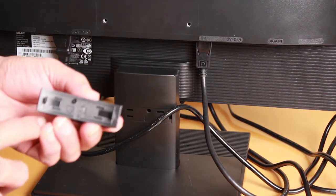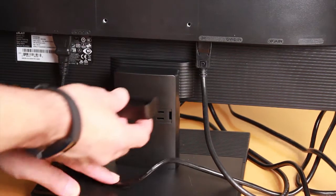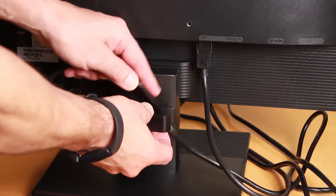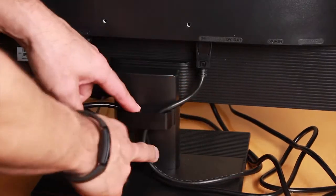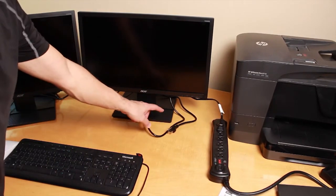There is also a cable organizer that these monitors come with — a little plastic piece with two tabs at the top. You can insert it in the back of the monitor, and it acts as a clip so you can tuck the power and video cables through it to keep things tidy.